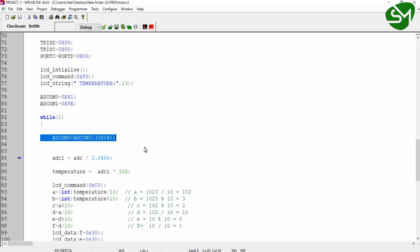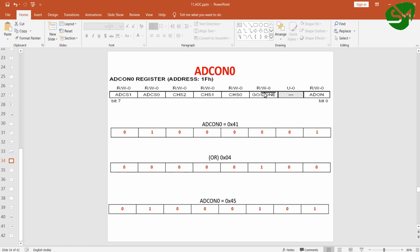Let's understand this line. The GO/DONE bit is available in ADCON0. I have taken the ADCON0 value of 0x41 and I'm performing an OR operation with 0x04. We know that 0x04 is 0000 0100. So performing OR of this value with ADCON0: 0 OR 0 is 0, 1 OR 0 is 1, 0 OR 1 is 1 — I will get a value of 0x45. I'm storing this result back into ADCON0, written as ADCON0 = ADCON0 | 0x04.